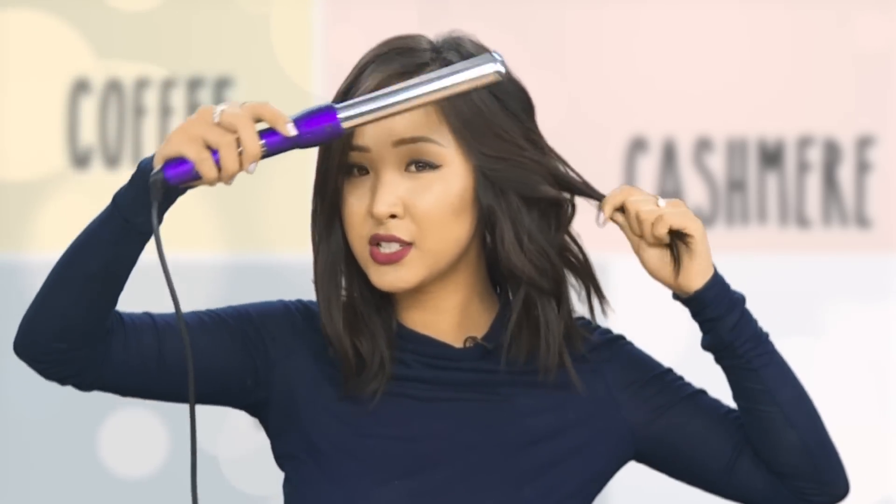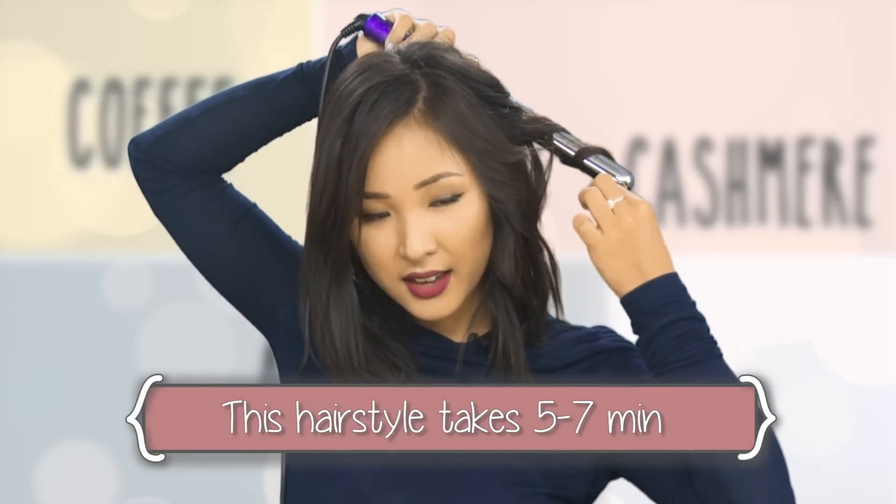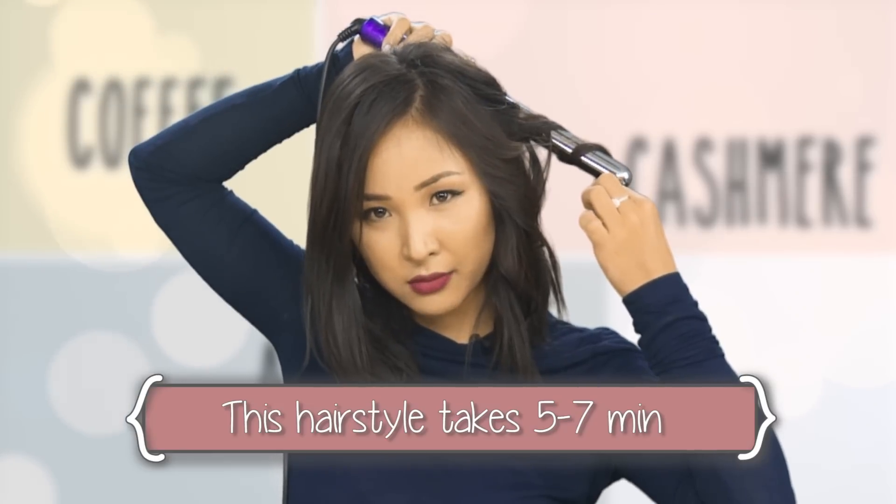In the morning when you're really rushing to get to work or school, it literally takes only five to seven minutes, and it looks like you put in a lot of effort when really you didn't.